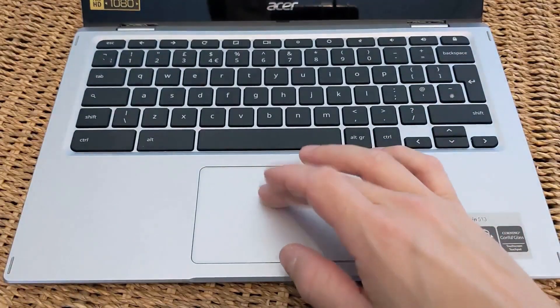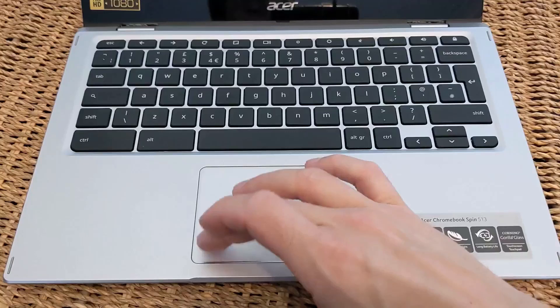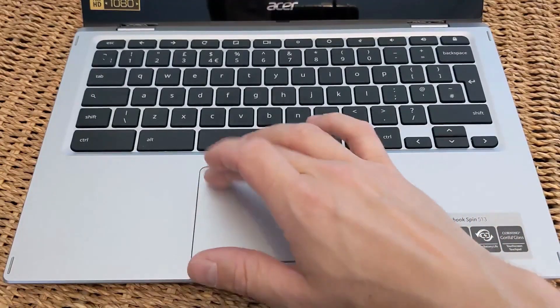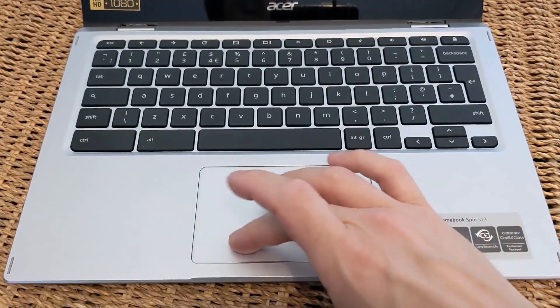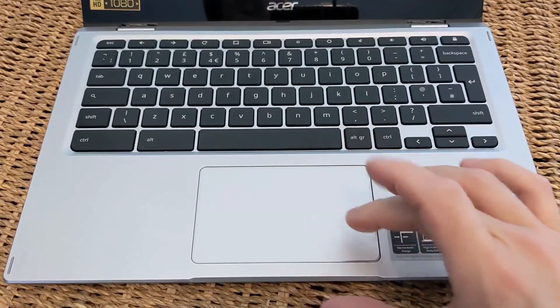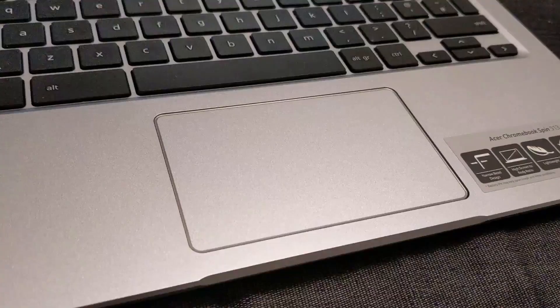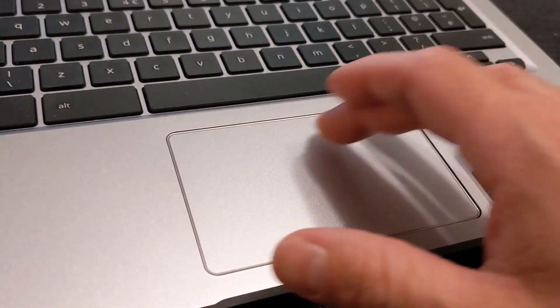What I was less keen on was the trackpad. It is coated in Gorilla Glass, which makes it quite smooth to use. But the edge of it closest to you just felt too loose — especially if you ever used it at an angle, like on your lap or on the sofa. It really just felt loose. I'm not sure if that's specific to the unit I received or if they're all like that, but do check it out in store if you're thinking about buying this.